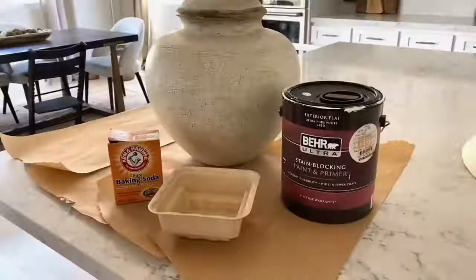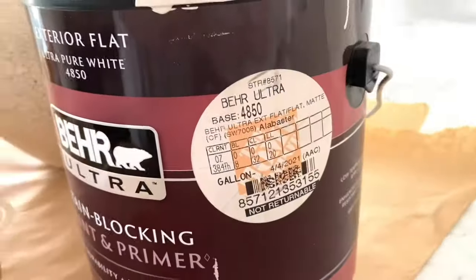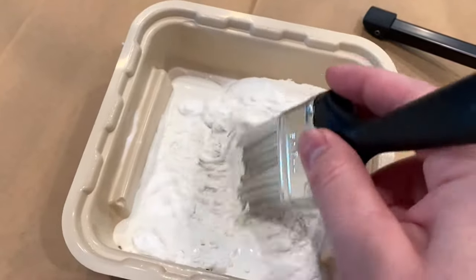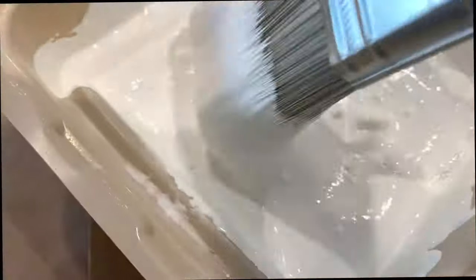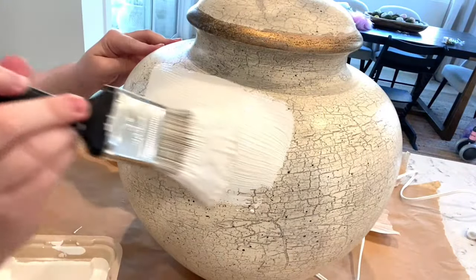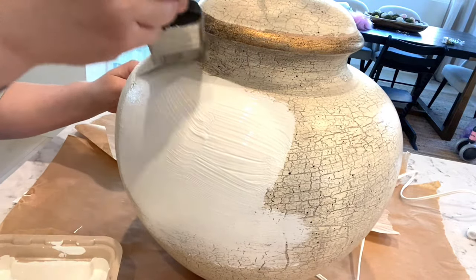Baking soda is my favorite secret ingredient. I used what we had at home — just alabaster paint — and mixed it in a bowl. There are no measurements; I just eyeball it and feel out the texture. I like it to be a little thick because the thicker it is, the more texture and the more matte finish you get. I always use flat paint, never anything with a shine or satin.